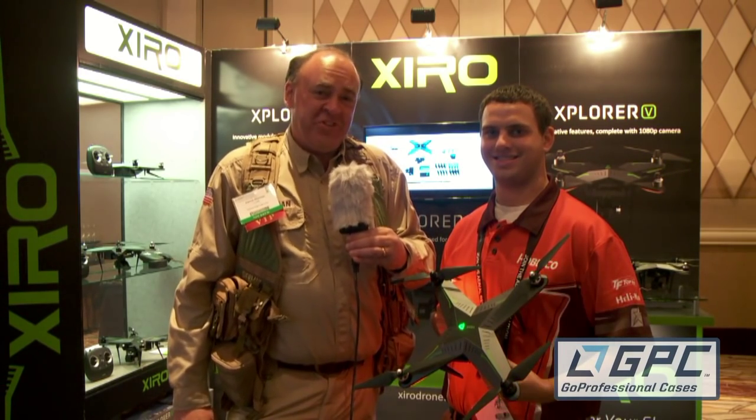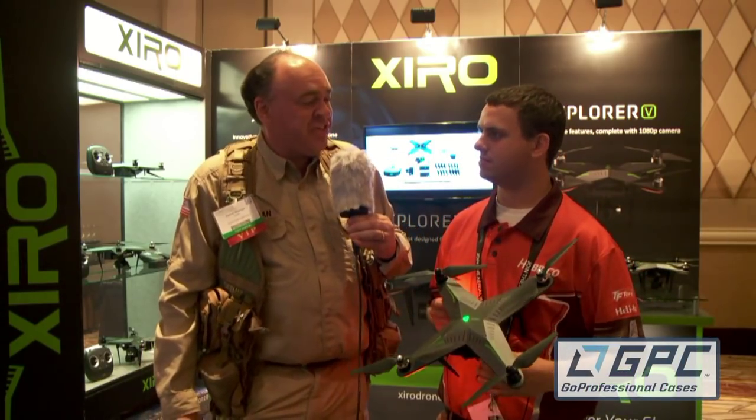Roswell Flight Test Crew here at InterDrone in Las Vegas, Nevada. Be sure to subscribe for our updates from the show. I'm talking to Josh Schiff from Habico. How are you doing, Josh? Doing well, it's a pleasure seeing you. I understand you guys released a new product here at the show this week — what is it?